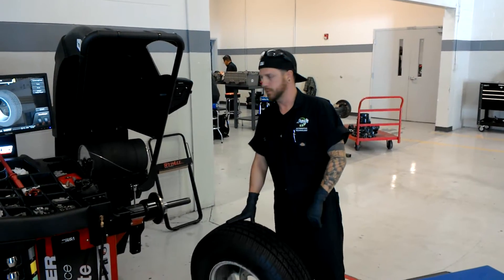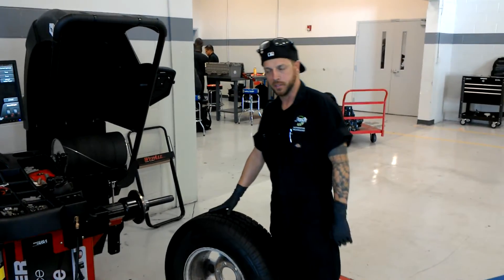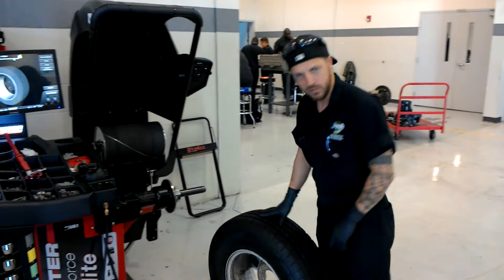We're going to be mounting this tire on the road course. We're going to see it bounce.